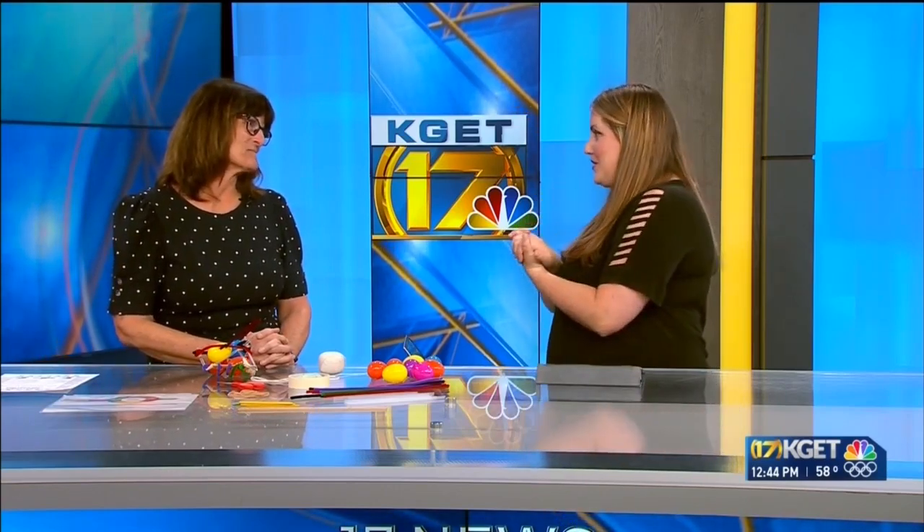Welcome back to our weekly installment of Elena's Experiments. Every Monday we bring in local STEM educators and enthusiasts to share ideas for experiments and demonstrations you can do with your kids at home, just using things you likely have laying around the house. And joining us in studio today we have Michelle Roy, the science coordinator at the Kern County Superintendent of Schools.